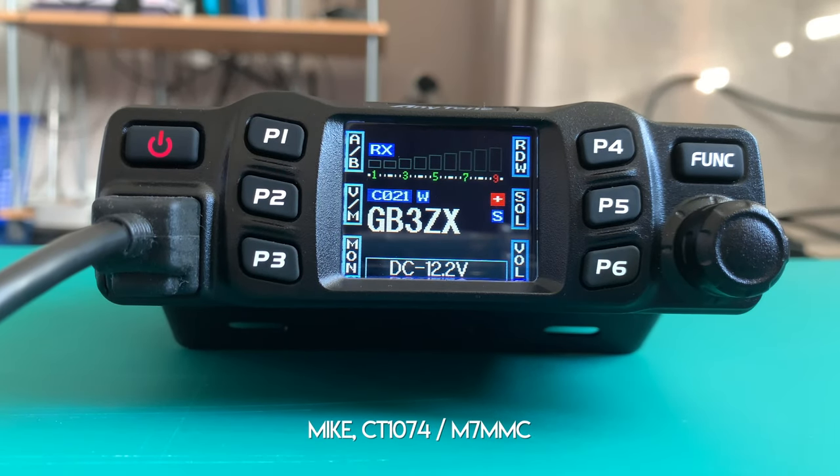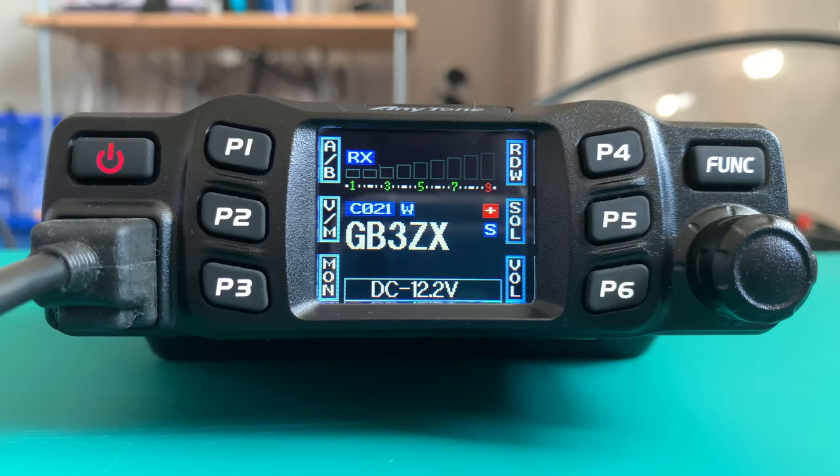Hey guys, welcome back, this is 1074. In today's video I'm going to be showing you how to program a repeater into the Anytone AT-778UV. This video is actually a request from three different people, one in particular being a good buddy of mine Michael, Tango Mike 3006. When I first bought this radio back in the summer, the manual was a little bit daunting, especially for people just coming into the hobby, so I'm hoping this will be of some use to you.